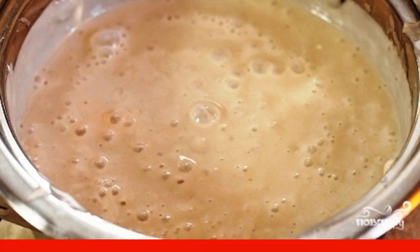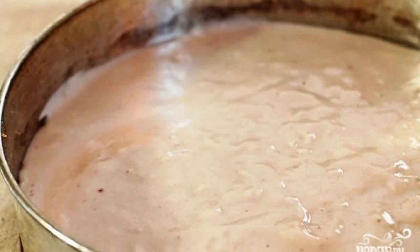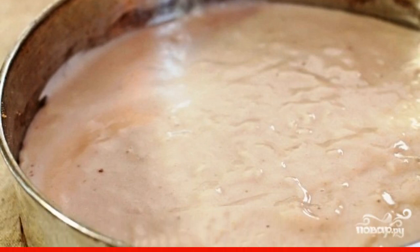Mix with a mixer or blender. Quickly pour the resulting mixture into the mold with the sand base. Then put it in the refrigerator for 20 minutes.